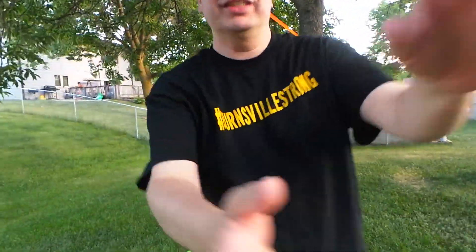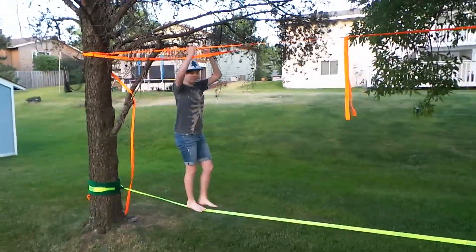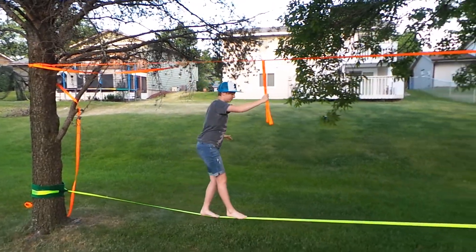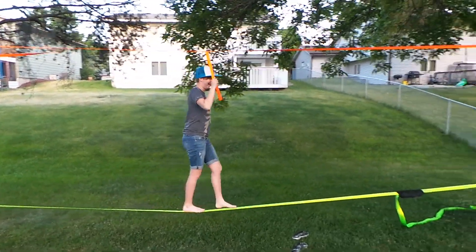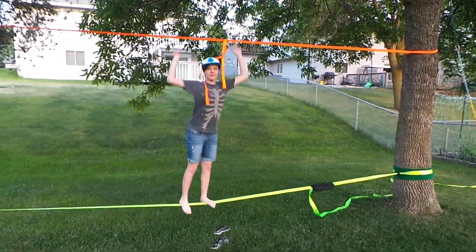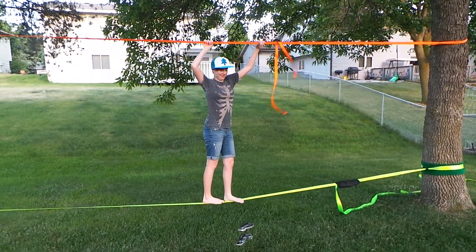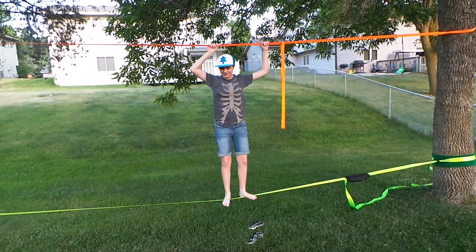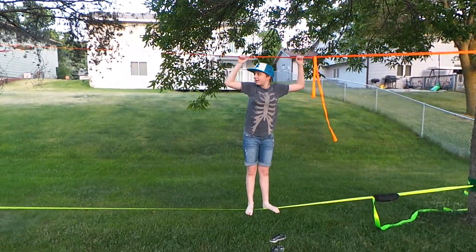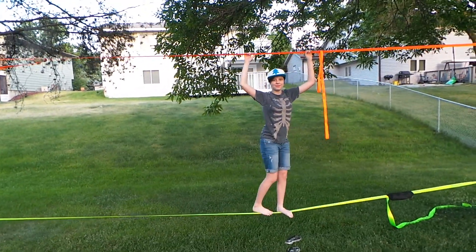I'll hold the camera while Emily demonstrates. And that is our slack line - it'll be in the garage for you to use. Hope you enjoy it. Maybe I'll make another video on how to take it down, but it's not the end of the world if you leave it up while we're gone. I'd prefer if you put it away though. Bye for now.